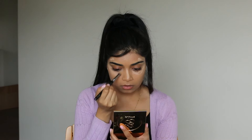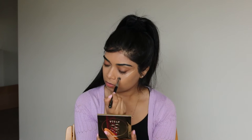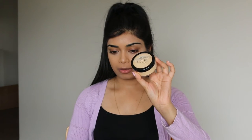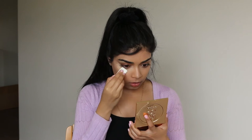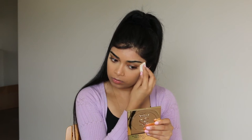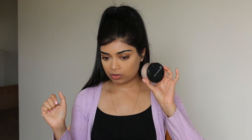I'm going to go in with a setting powder for under my eyes first, then set the rest of my face. I'm using the Ben Nye Banana Powder, pressing it under my eyes, and for the rest of my face I'll be using the Face of Australia Translucent Loose Setting Powder.